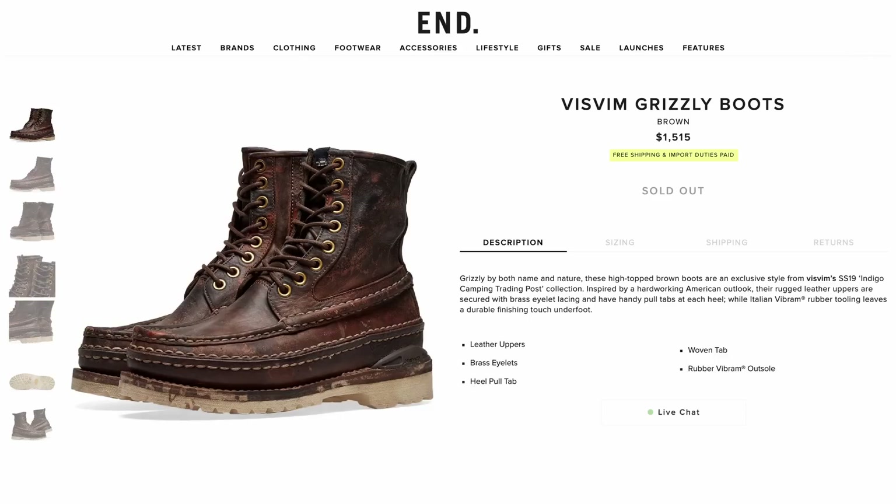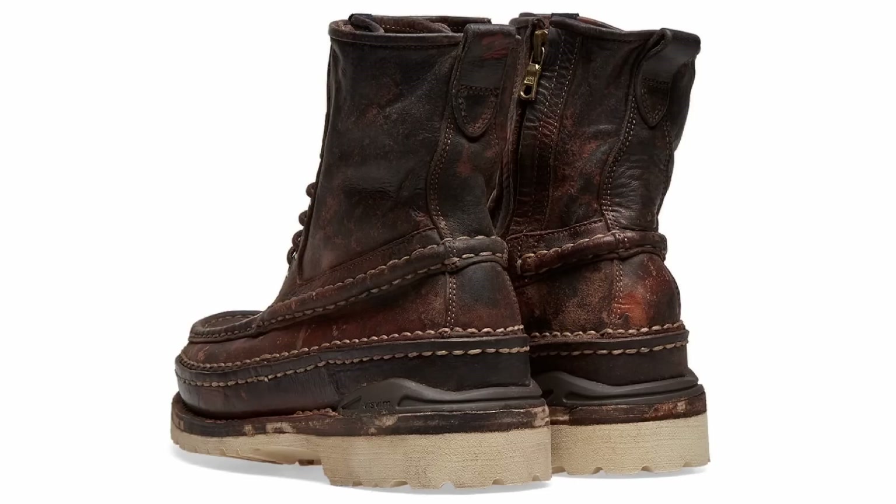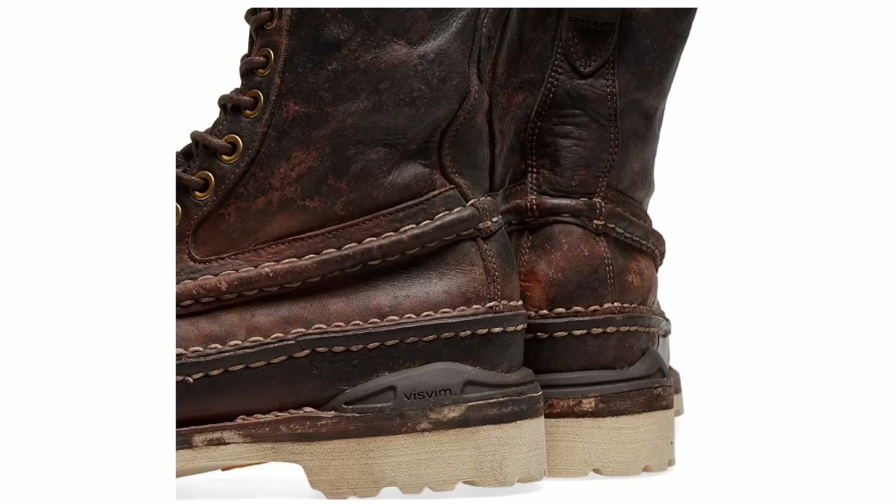On the opposite end of the spectrum is the VisVim Grizzly boot. These are hard to find — the only thing I could find was one where they were sold out. They come in at about $1,500. These are very interesting; you can tell they're kind of a statement boot. What's cool about them is there's a hand sewn, hand stitched construction element to them. You can tell they're slightly imperfect and they look like they were made in a workshop somewhere, which they actually were. So if you can find a pair and they're your bag, there's nothing that really comes close to this very hand sewn look.